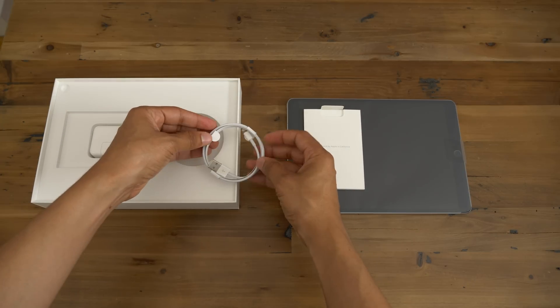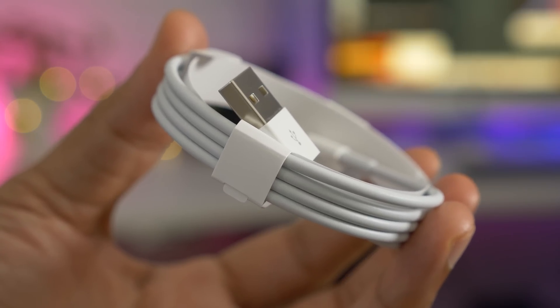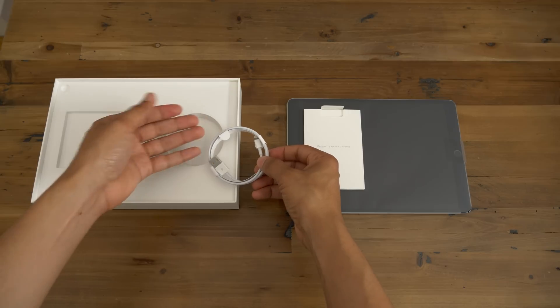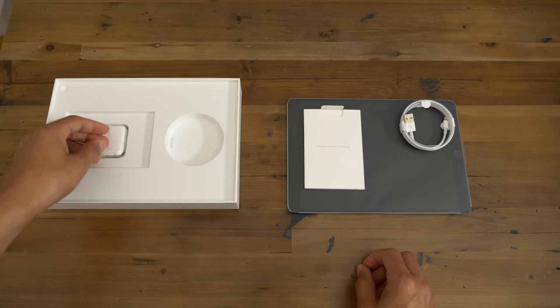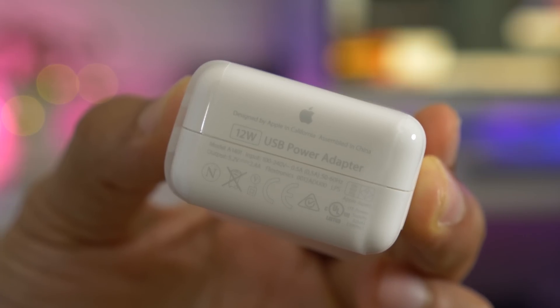You also have the Lightning to USB cable. It's just a standard one-meter Lightning to USB-A cable, so it's not going to work with the latest 2017 or 2016 MacBook Pro, which only has USB-C ports, so keep that in mind. You also have a 12-watt power adapter with a USB-A female port for that Lightning to USB cable.